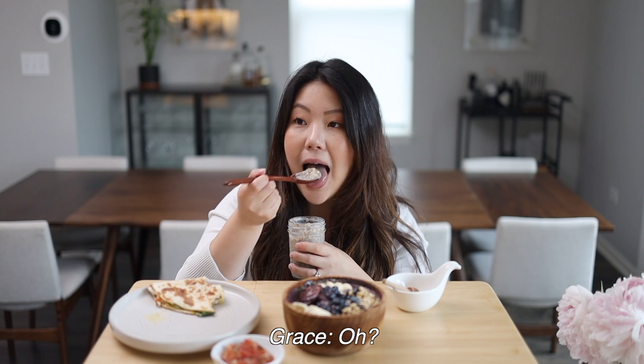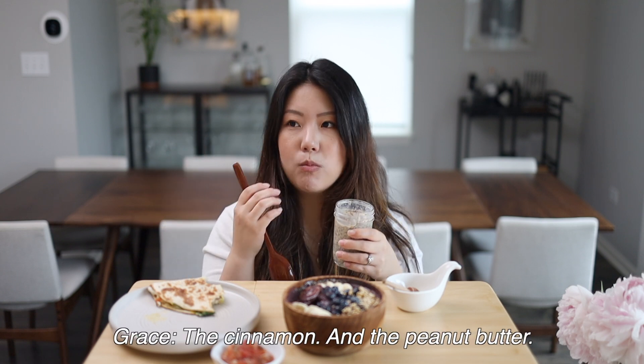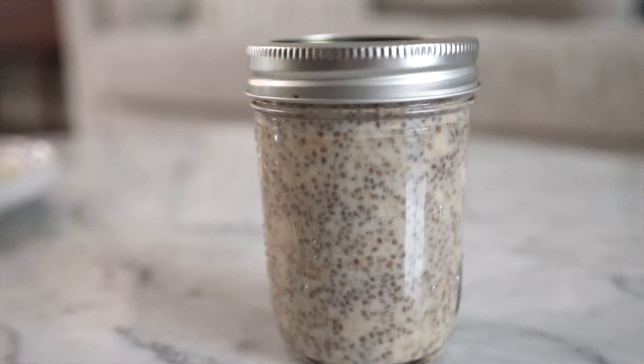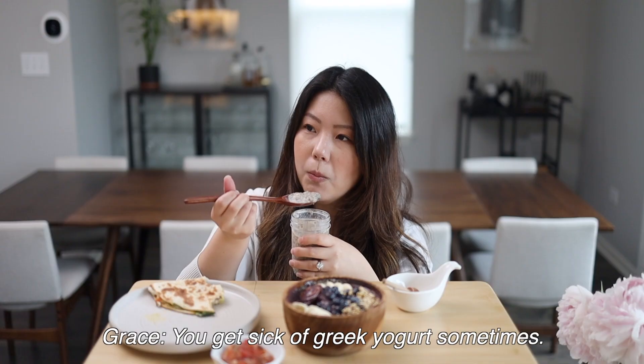For some reason the chia seed pudding is so good. The cinnamon and the peanut butter really help. I actually kind of prefer this over Greek yogurt as a snack — you get sick of Greek yogurt sometimes. It's a really good breakfast meal, and chia seeds have a component that makes you feel full, so I think it's really good.